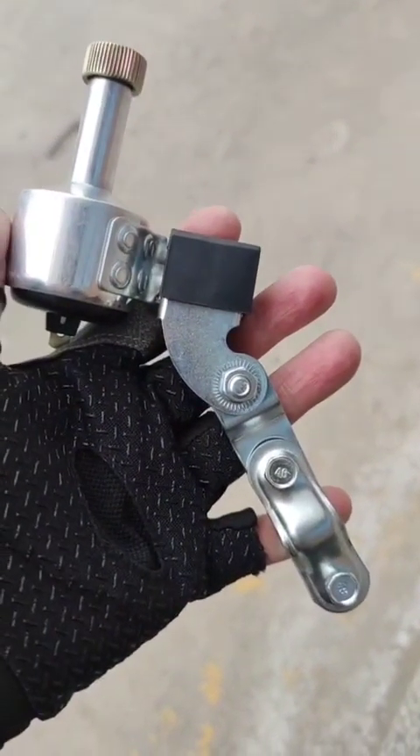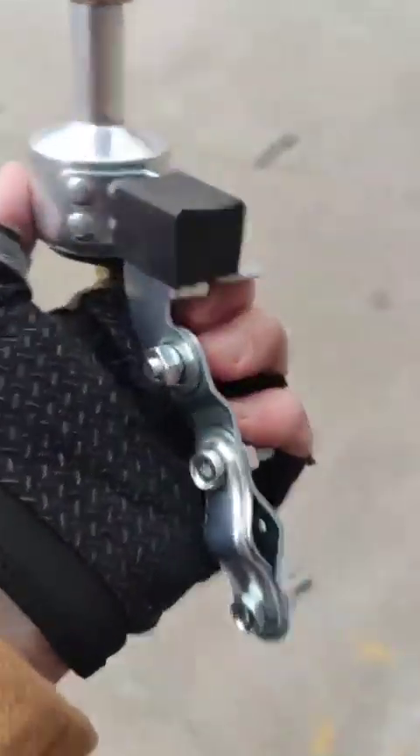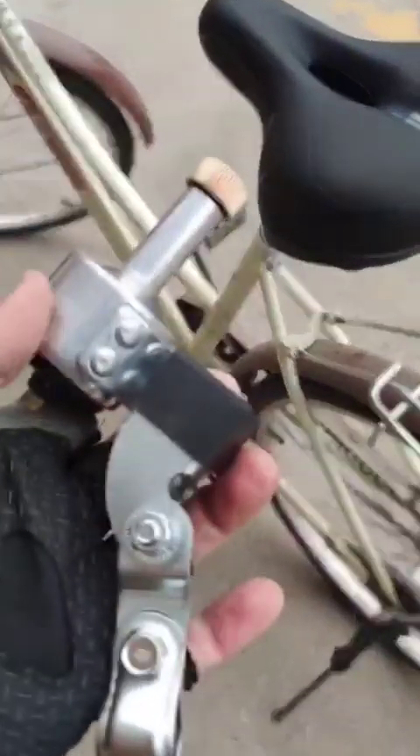Hello everyone, today I will continue upgrading my bike and I will try to attach a dynamo to the bike so I can have lights. What I'm holding in my hands is a dynamo, so we'll start with attaching it to the bike.